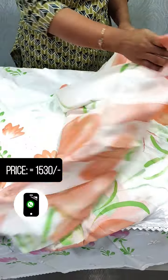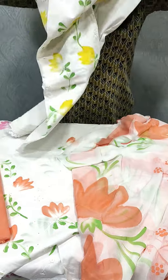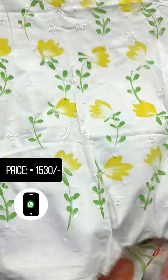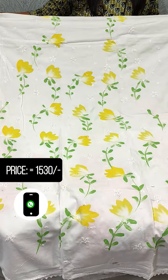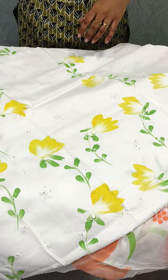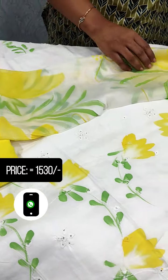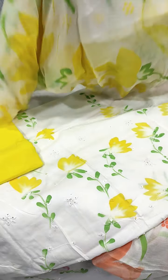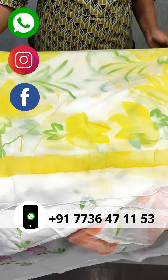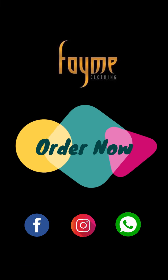This is the design for this one. We have white and yellow shade. We have a white and yellow shade with a crochet laser. We have a plain cotton bottom. We also have a yellow shade.